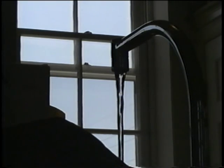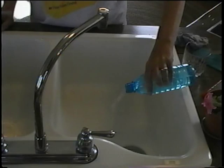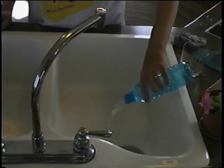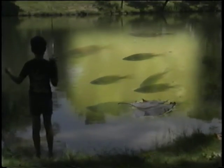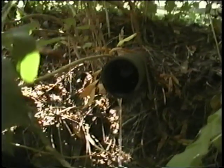It's easy to take water for granted — we turn the handle and there it is; we pour it in the drain and it's gone. But we don't really consume water; we just borrow it for a while. Water quality affects our homes, our businesses, our recreation, our children, our pets, our livestock, and our natural environment. When you use water, use it wisely. When you give it back to nature, give it back clean.